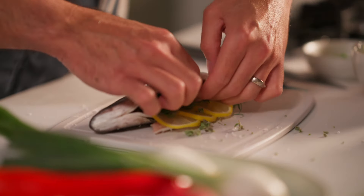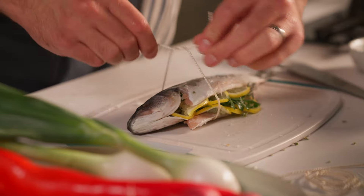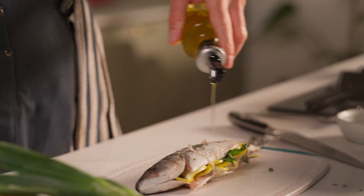Using three 6-inch pieces of twine, tie up the fish to secure the stuffing. Then rub the whole fish with olive oil.